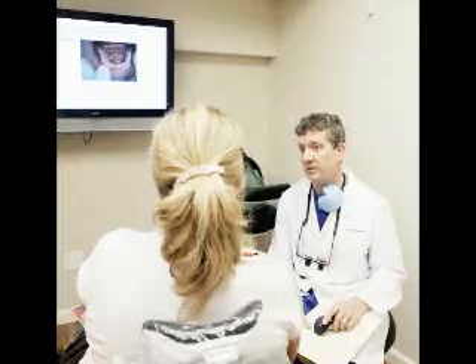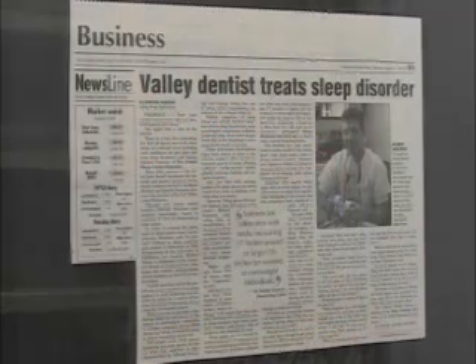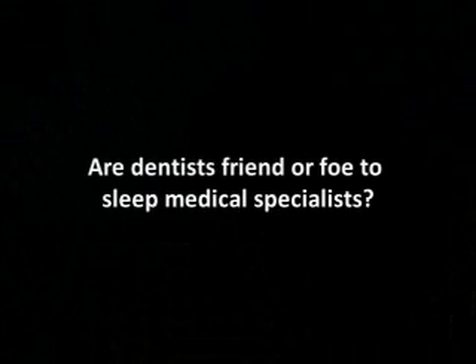Our patients have been very satisfied with Dr. Simmons and the oral appliance. Most patients that come in here have used the CPAP machine and are completely dissatisfied with it, so the oral appliance to them is heavenly. The CPAP machine is a great thing — it's absolutely a friend to the medical specialist. Unfortunately, it's been the hidden approach and most physicians are not comfortable with using oral appliances through a dentist, and I can understand why because they may not have a lot of dentists that are really trained at doing that.